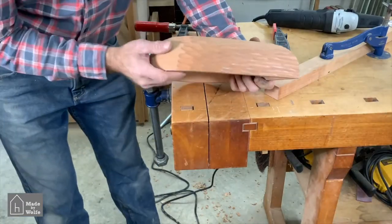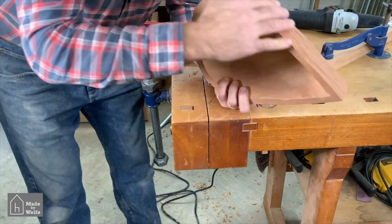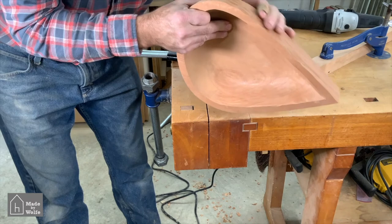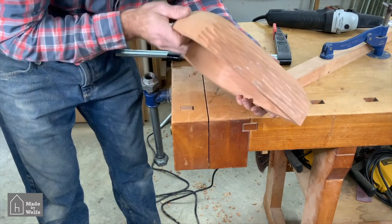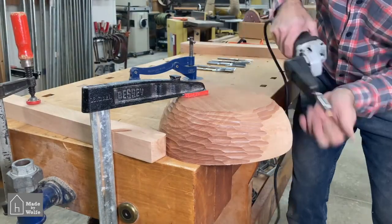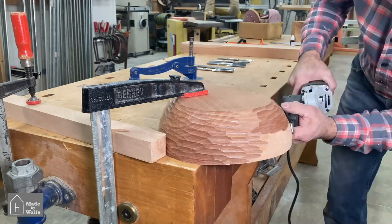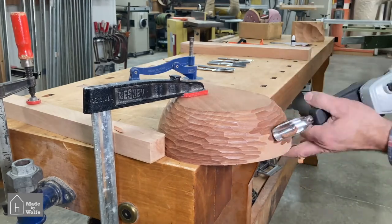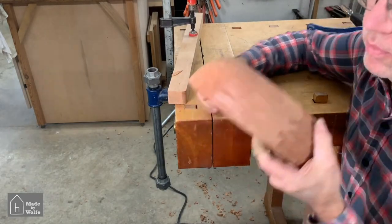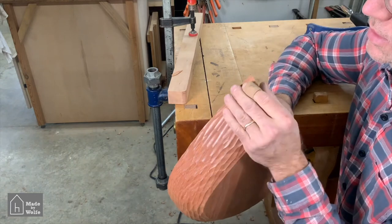That texture right there is exactly what I was hoping to get on the outside of this bowl, and yeah, that's working really well. I'm happy with how that has come out — that's exactly what I'd want.